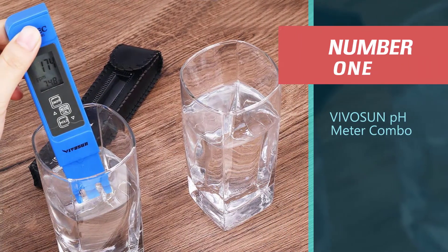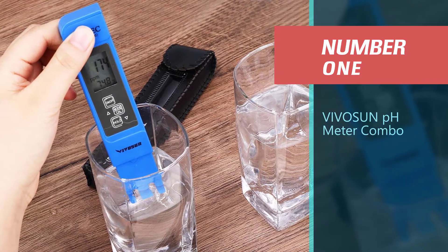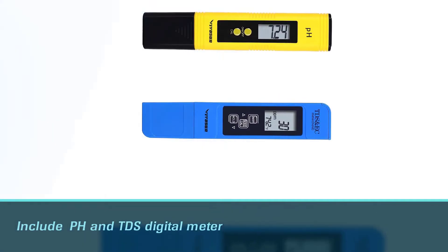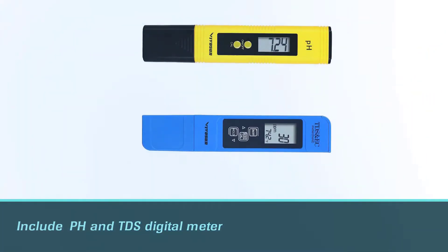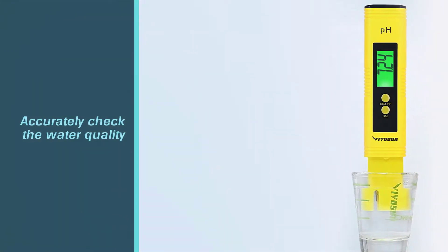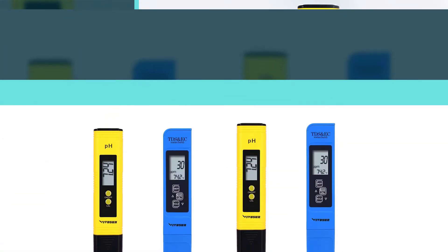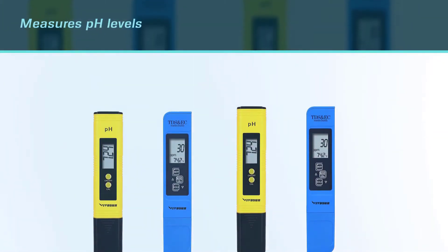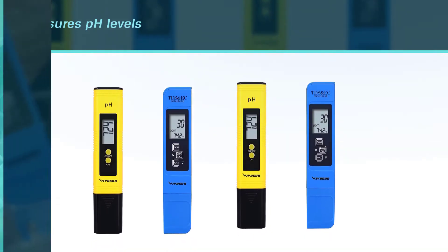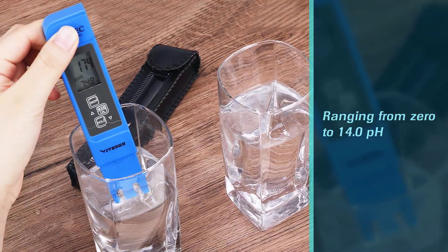Number one, most popular: Vivison pH Meter Combo. As the name suggests, the Vivison pH meter includes pH and TDS digital meters to accurately check the water quality of the hydroponic garden. The pH meter measures pH levels ranging from 0 to 14.0 with an accuracy of 0.05 pH and a resolution of 0.01. It comes with a battery button, a power button, and an automatic calibration button.